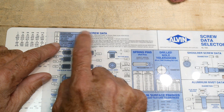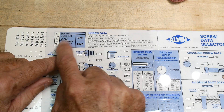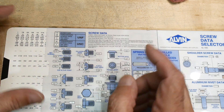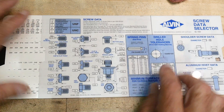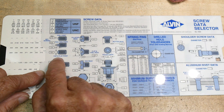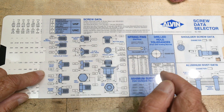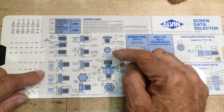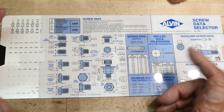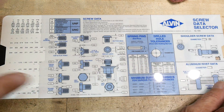For a quarter-inch screw, the Unified National Fine is 28 threads per inch and the Unified National Coarse is 20 threads per inch. It gives you the tap drill size and decimal number. Down here it gets really valuable - it tells you the point size on a cup set screw, dog point, pan head, or socket head, and the counter bore diameter.